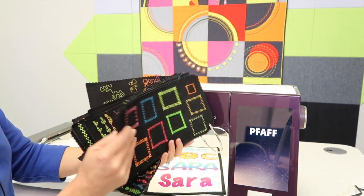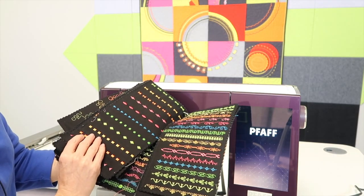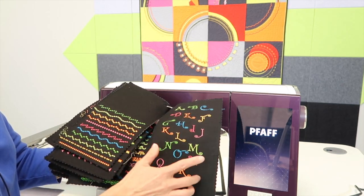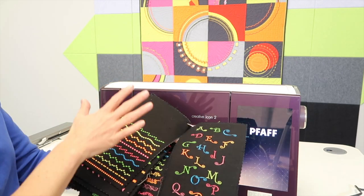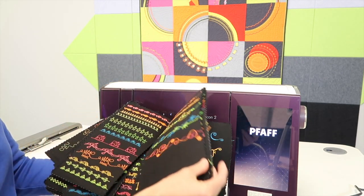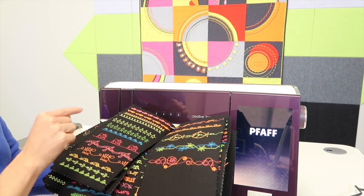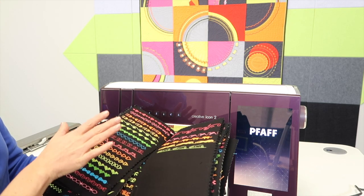For those of you who haven't taken the time to do it, you will find immediately the benefit. As a new machine owner, this will get you very comfortable with your screens and your buttons in a matter of minutes instead of days or weeks. You will find yourself using these stitches more because you're more familiar with what is built into your machine.